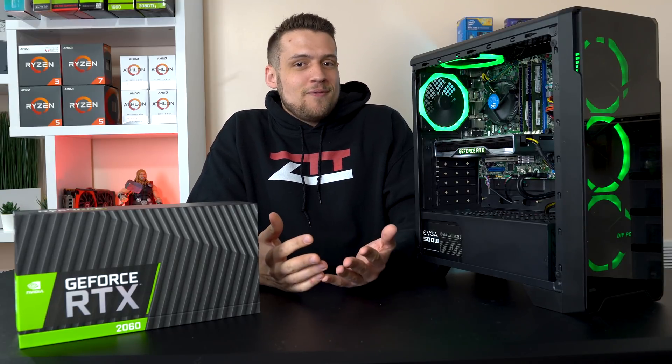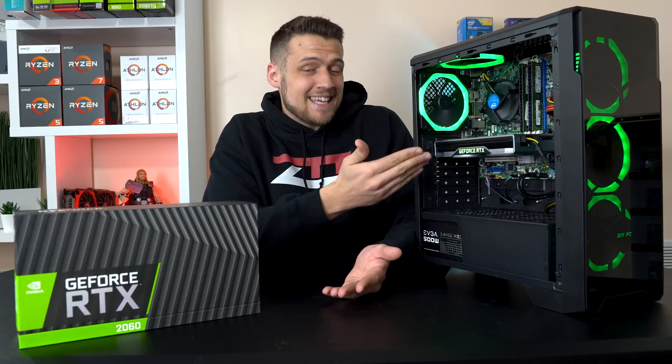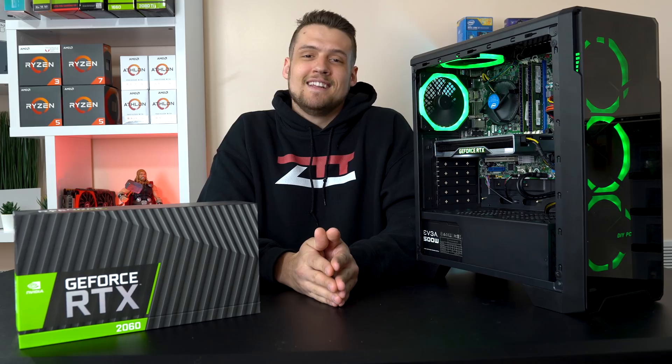Alright, so by now you've seen the other tech fam's ray tracing on a budget build videos, and it's finally time to release mine. This here is my ridiculous $600 build, and today I'm going to take the opportunity to remind you guys how risky it is to buy your used gaming PC parts online. Let's get into it.